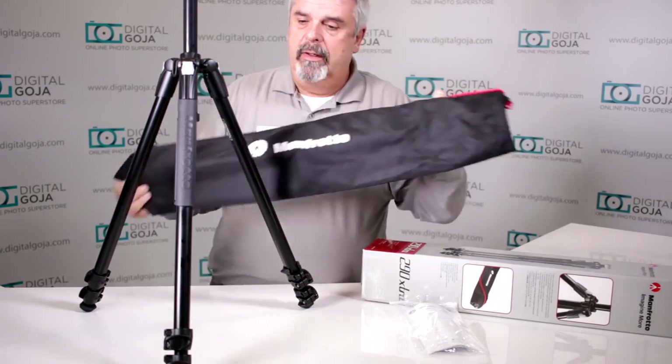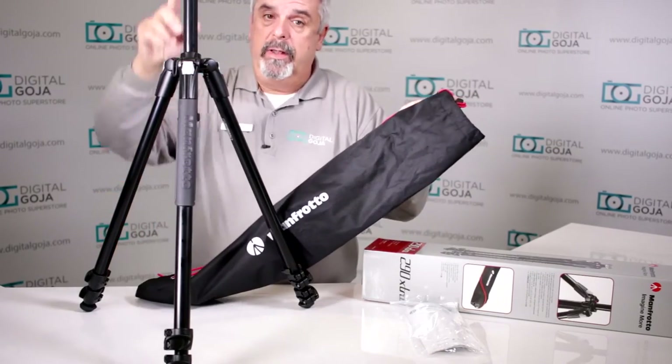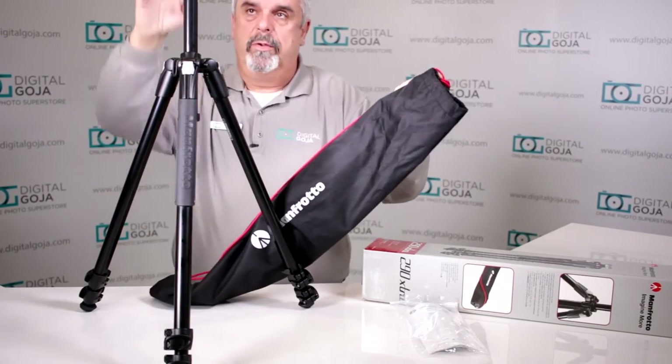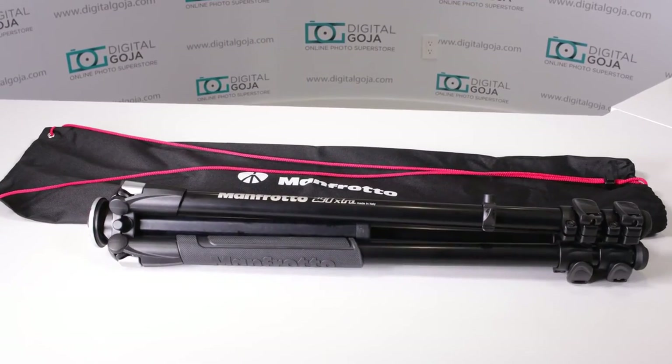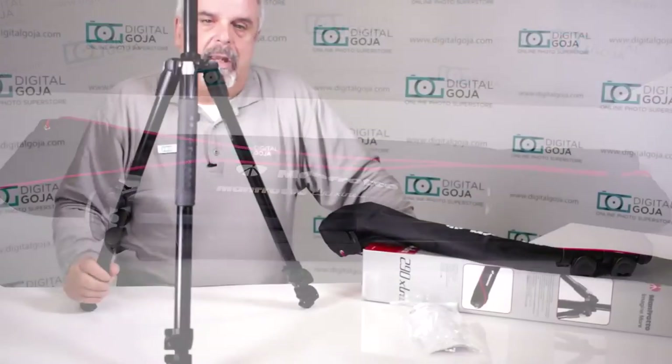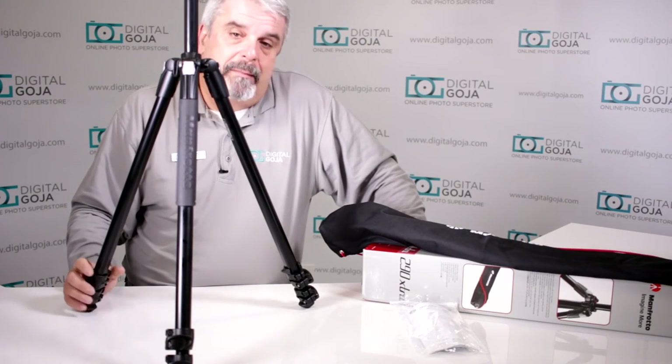They give you a really nice carrying case, which allows you to take your tripod including the head because it gives you extra room. So when you put a head on here you can still take it along in this nice shoulder bag case that Manfrotto supplies. It's designed and manufactured in Italy — it is a Manfrotto USA product.